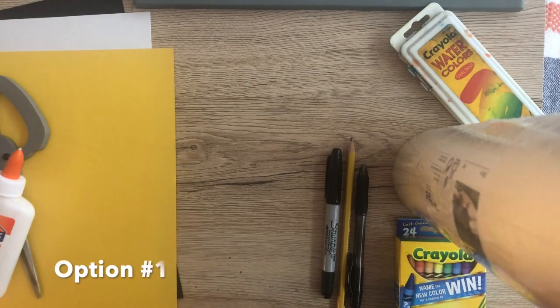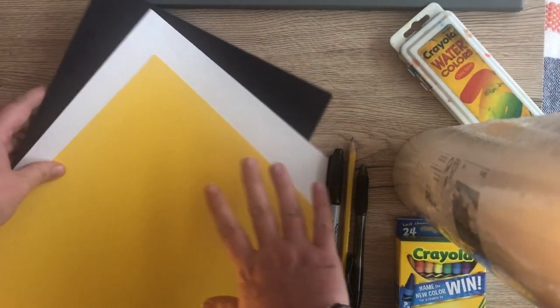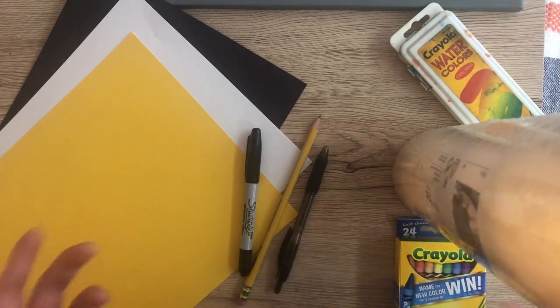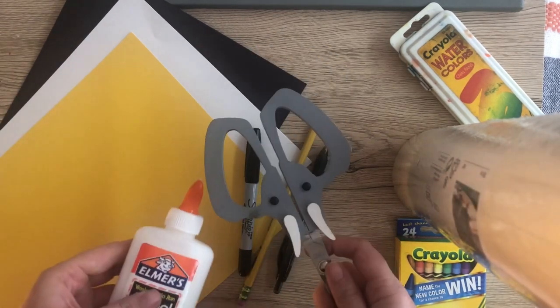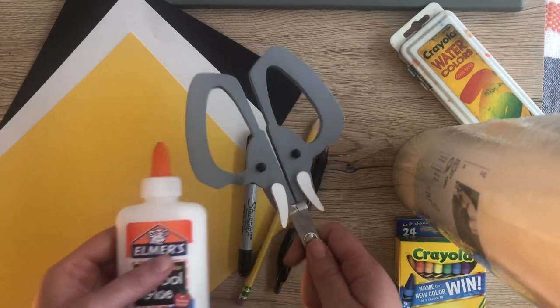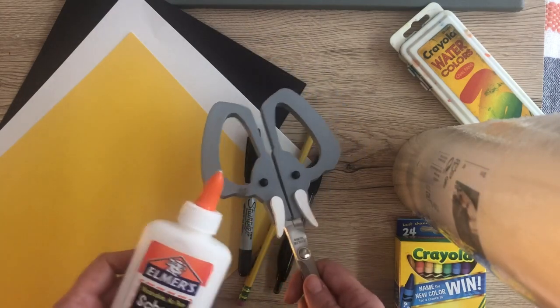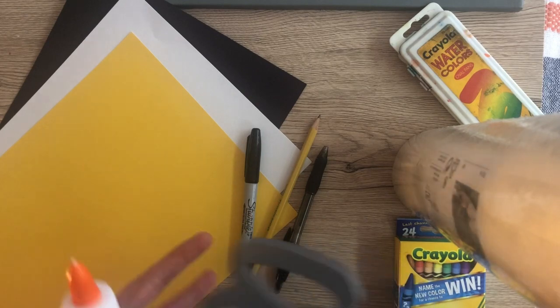For our first option of making a Greek vase, all you will need is paper — you can choose colored paper or plain paper — and some sort of marker, pencil, or pen. You can also use crayon, paint, or colored pencils to add color. If you just have paper and something to draw with, that's okay. You can keep it really simple, but if you happen to have scissors and glue, you can do a little bit more with this project.